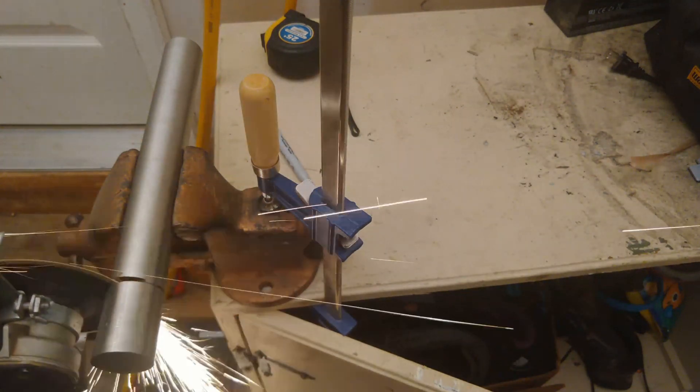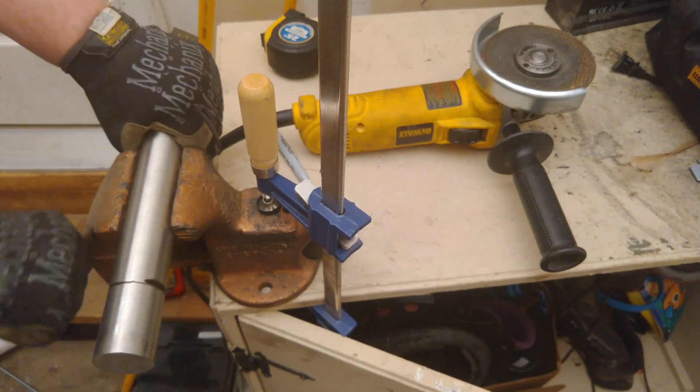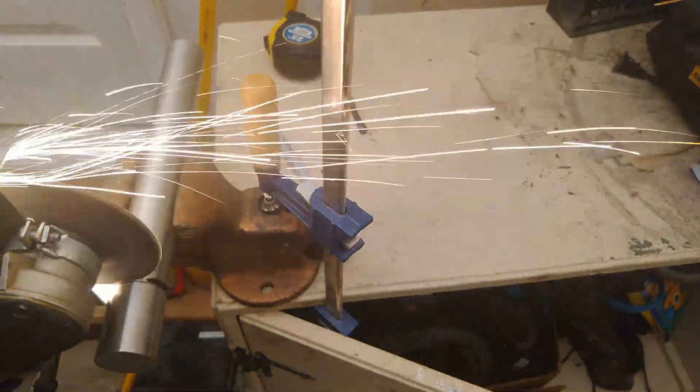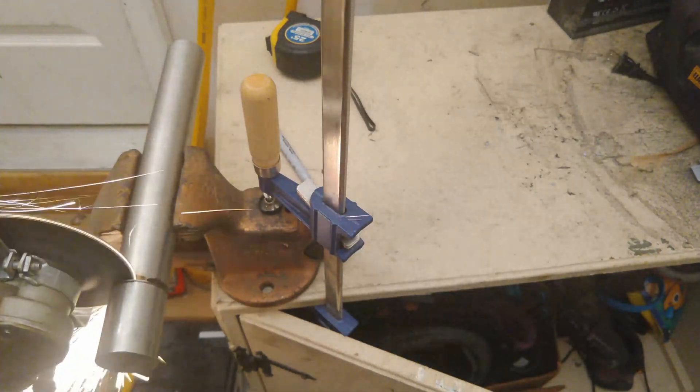I had to go fairly slow because it's not as precise and I had to make sure the angle grinder didn't kick back. Just being careful and taking it slow, it didn't take that long — just a few minutes. It helped to turn the piece around halfway through and cut from the other side so I didn't bind the wheel in the slot. I don't think this method would work for aluminum — grinders tend to gum up and clog the abrasive wheel on non-ferrous metals. For steel, though, this worked really well.